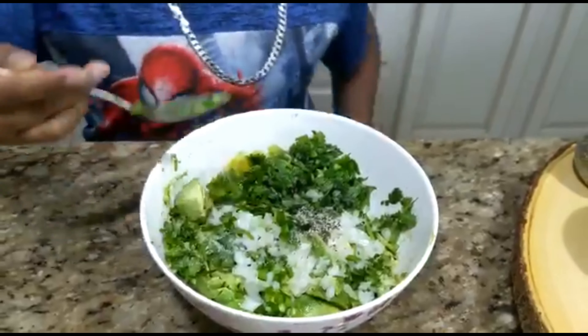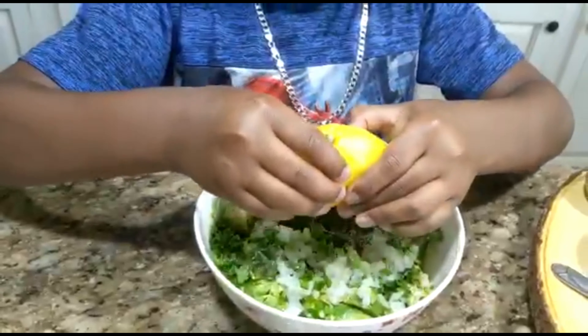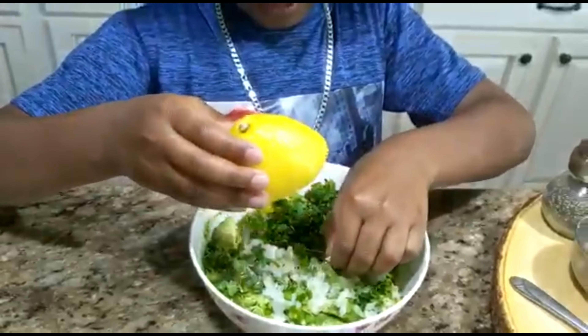You can add more or less salt and pepper or seasoning to your taste. I'm going to put my lemon juice in. Remember to take the seeds out.